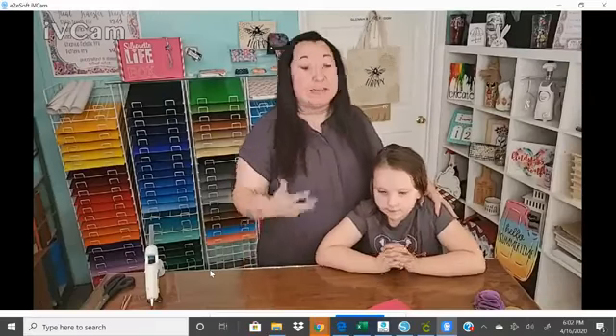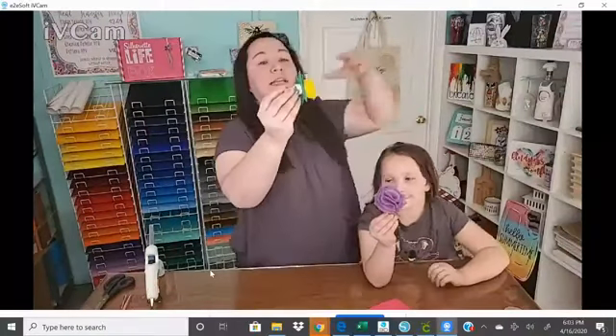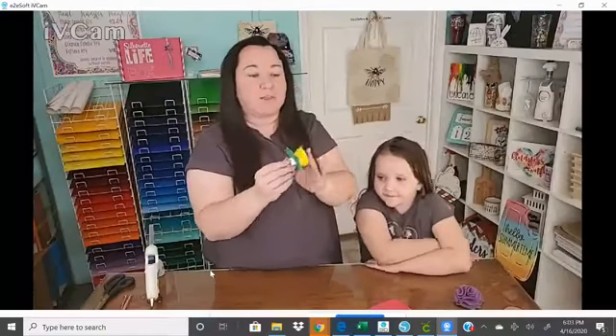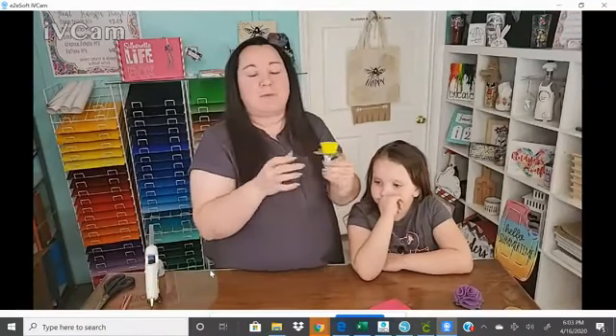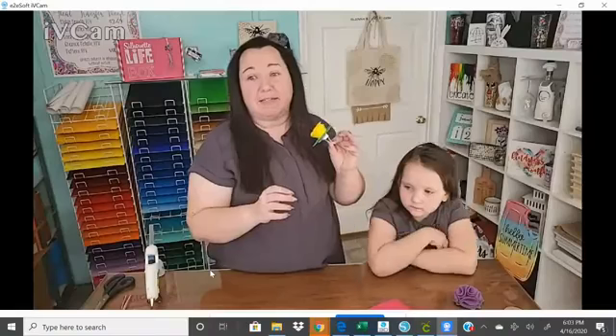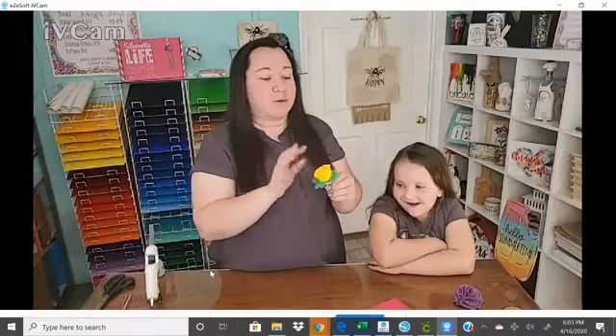Surprisingly, felt is not a medium that we have worked with in the box before, because it's also not the easiest to work with. So what I'm going to show you today is a little sneak peek at our finished product. This is a felt flower, and we have adhered it to a car vent clip from Craft Chameleon. When I found out that Jamie was going to carry these, I was just super excited. I love having pretty things on my car, and you can adhere pretty much anything to them.